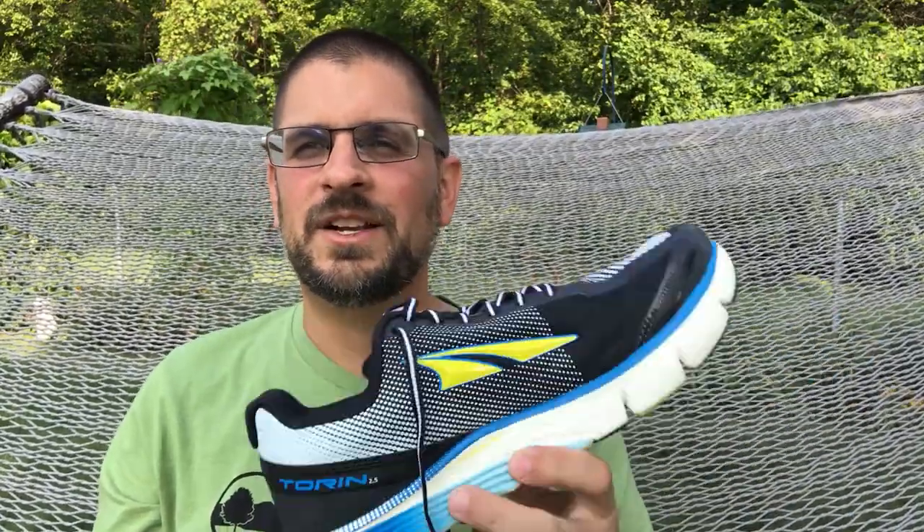My buddy Rob has the Superior and wore them on our last couple of trips to the Red River Gorge — I should have had him talk about them because he absolutely loves them. He does hashing, which is like a geocache running kind of thing, and he swears by Altras. I wasn't sure about them when I first heard about them, but when I tried these on I immediately knew there was something different.